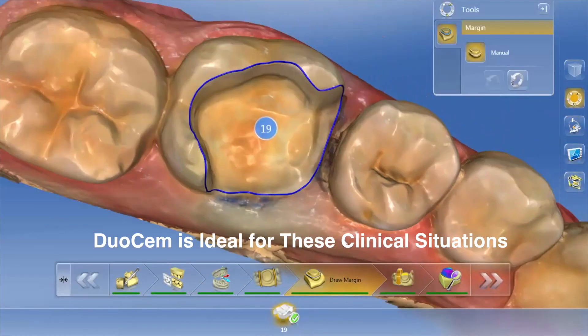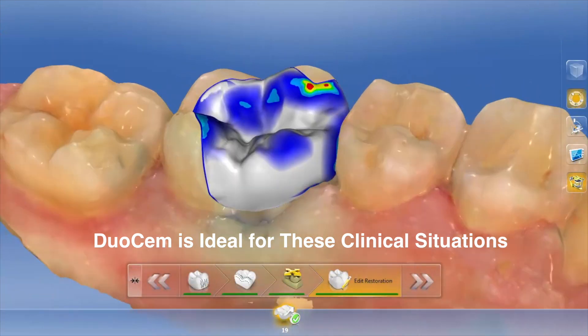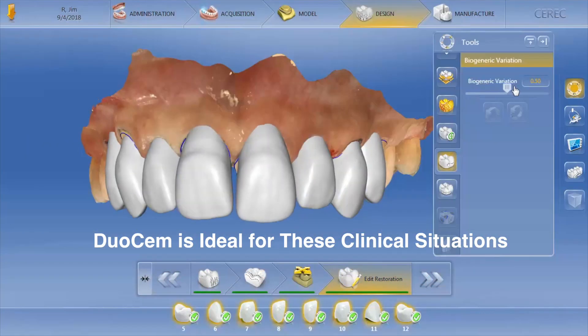These may include full CAD-CAM crowns and thicker ceramic inlays and onlays, bridges, as well as posts of all types.